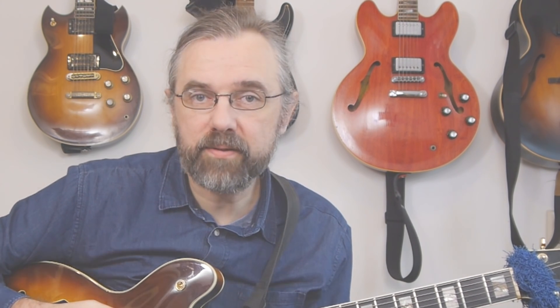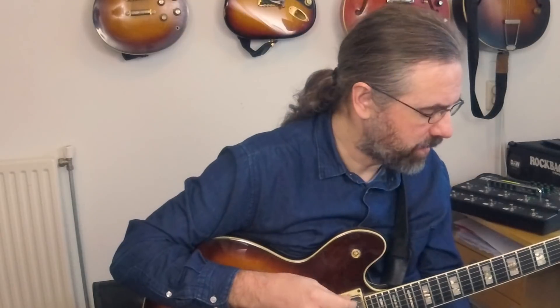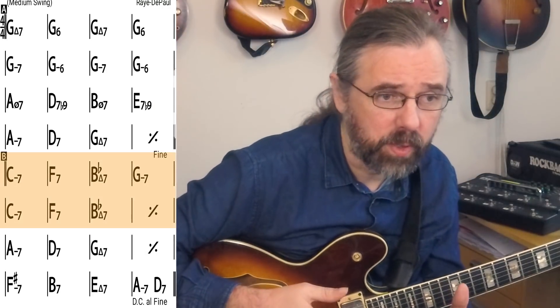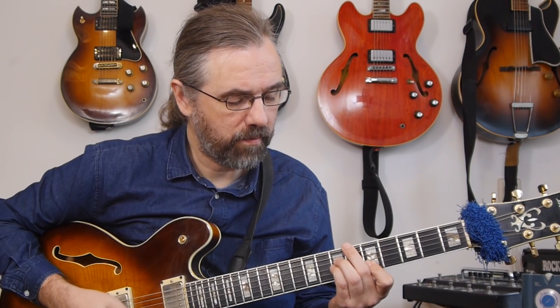In the solo, Ben Monder is really going for sounds that are different from what we expect — he's messing with scale choices that don't sound like what our ear expects. In this first example from the solo, on the Bb major 7 — again it's in the bridge — he's not really playing anything on the C minor and F7, and then on the Bb he starts his solo line. He chooses to play a very distinct strong lydian sound; in fact he's really playing like a Bb major 7 flat 5.